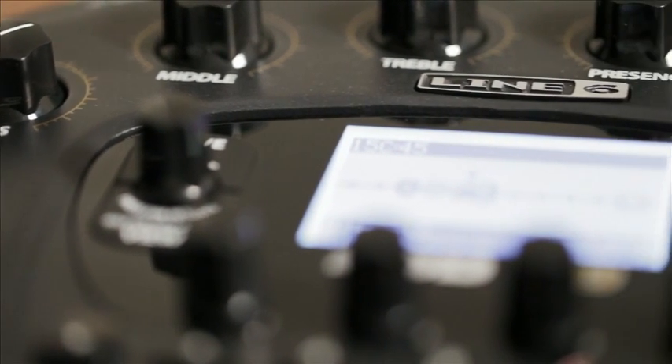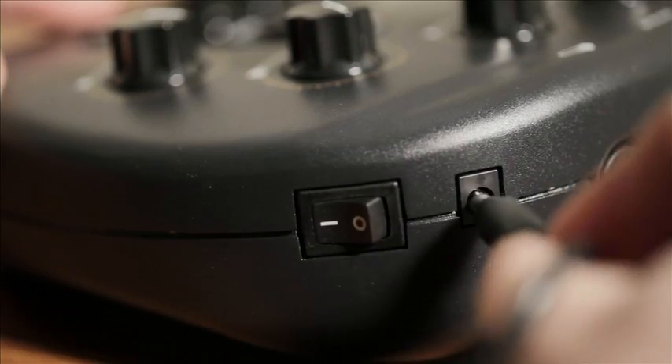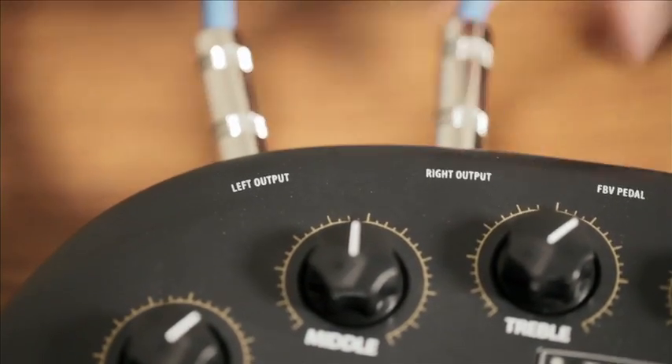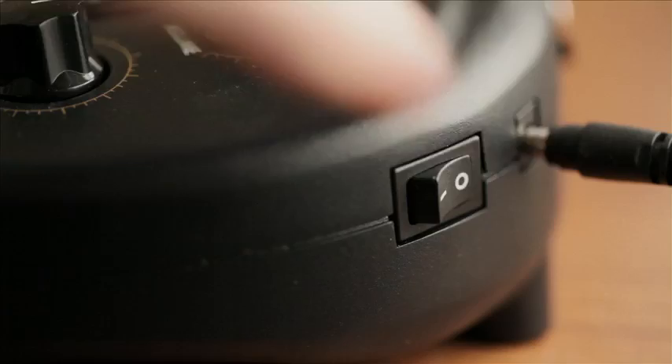With Pod HD, it's simple to get started recording guitar. Plug it up with the included adapter, and plug it into your computer with a USB cable. Plug your speaker monitors into the stereo balanced outputs, or use headphones if you prefer. Plug in your guitar and power up.